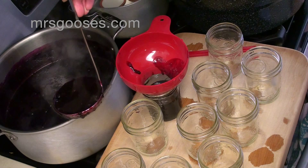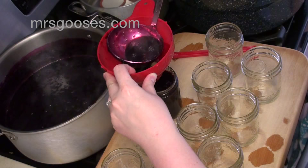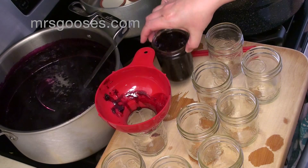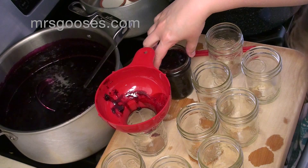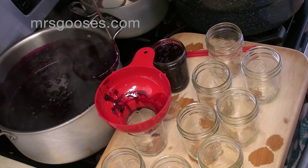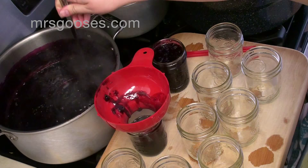You want to fill these almost all the way to the top, but leave whatever head space your recipe calls for. For my blueberry jam, that's a quarter of an inch of head space — so just a quarter of an inch from the top. When I'm looking at the front of my jar, it's just below that first part of the screw, and I know that is a quarter of an inch. That's what this recipe calls for, so I'm going to fill all of these leaving a quarter of an inch head space at the top.